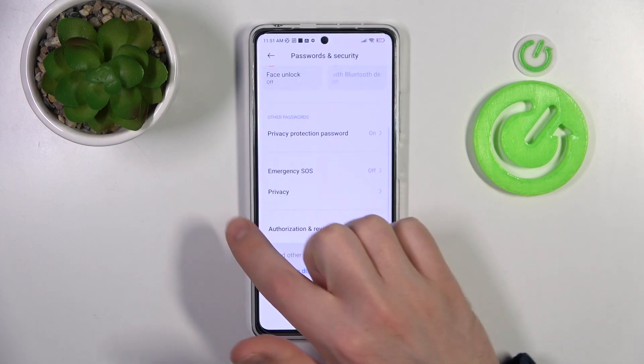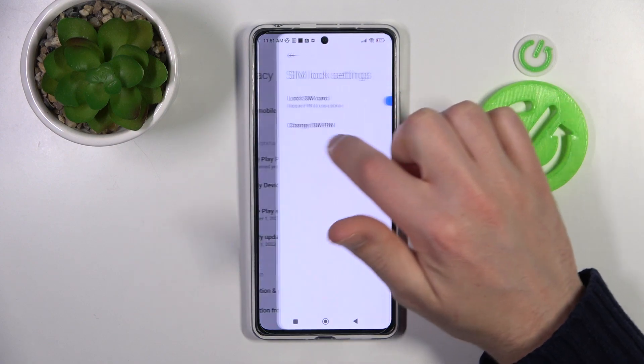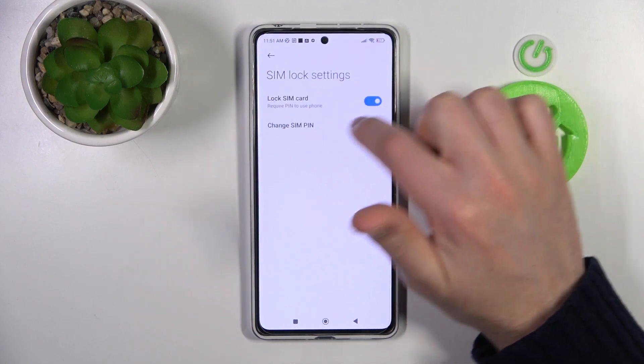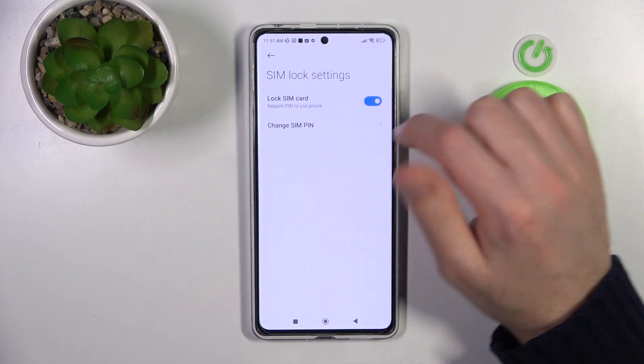Now scroll down and find the Privacy option, and here we have our SIM lock option for our SIM card. If you have two SIM cards, choose which one you want to unlock, then in your SIM lock settings, turn off the Lock SIM Card option.